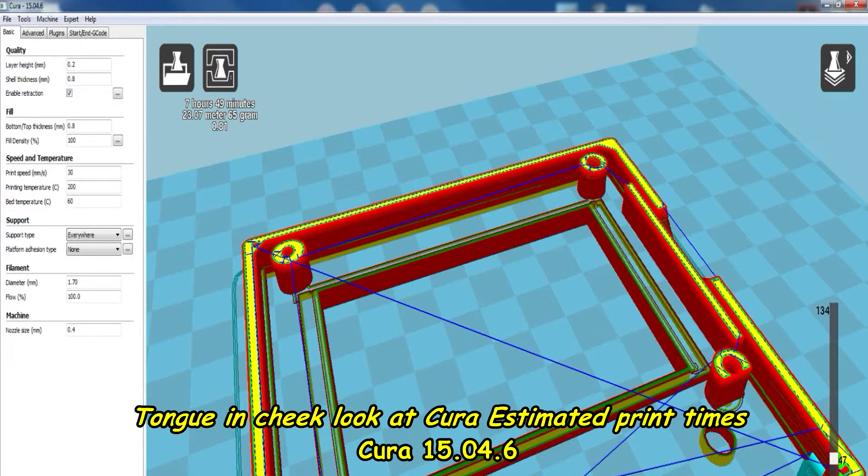So I was trying to decide which was the best option — whether to use 100% infill or to increase the shell thickness.